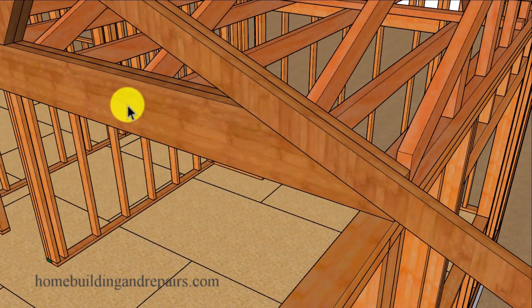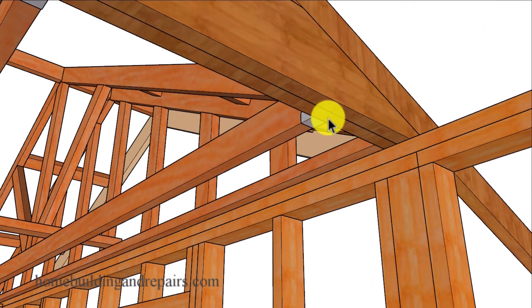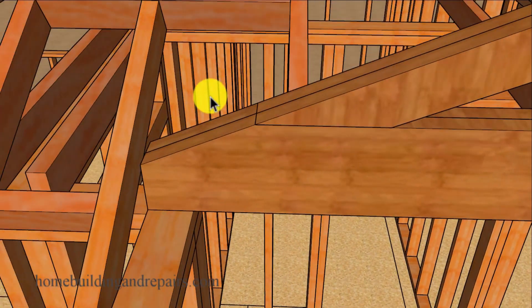A girder truss is usually two or three trusses nailed together, and in some cases you're going to have larger components like a larger rafter or a larger bottom cord. I wanted to provide you with a design like this, though this is probably not what you're going to end up with. The girder truss is going to sit on a post — 4x4, 4x6, something like that — because you're going to be transferring a lot of weight through it.